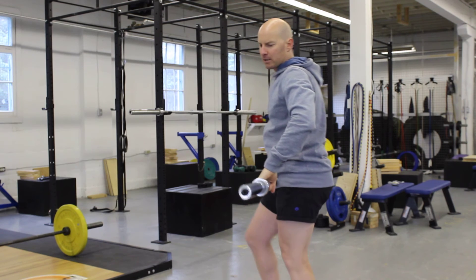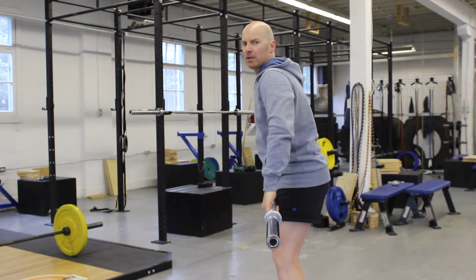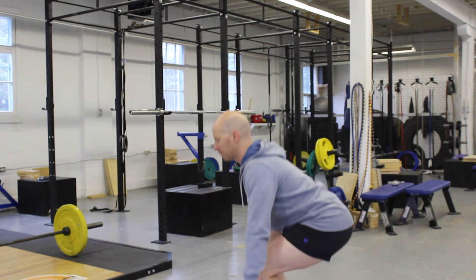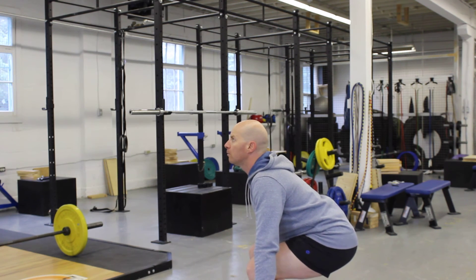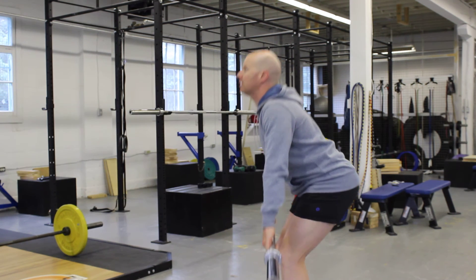So make sure you apply these principles, and I'll give you one more review on the deadlift on how it works. You're down here, you've got the bar picked up, and then your knees go back, hips are still in flexion, and top.